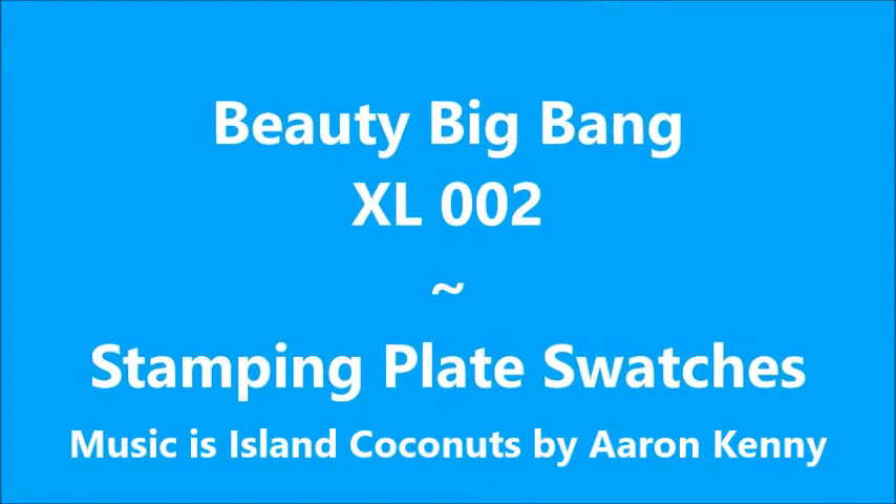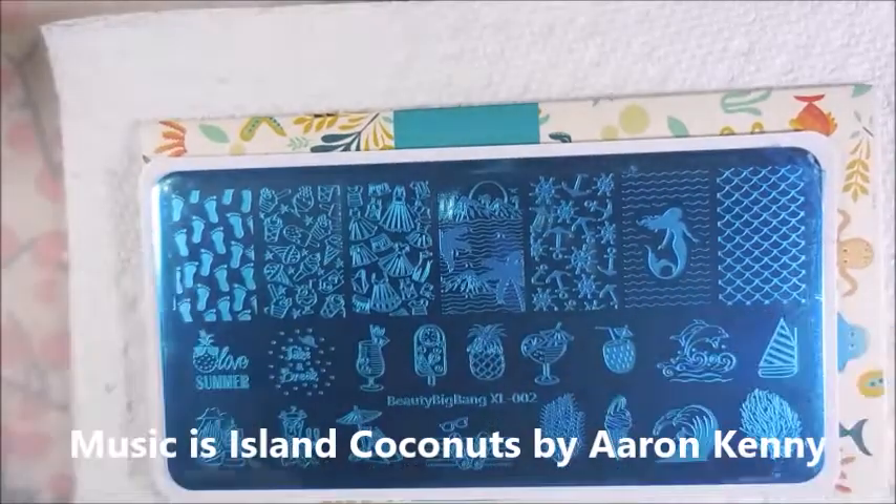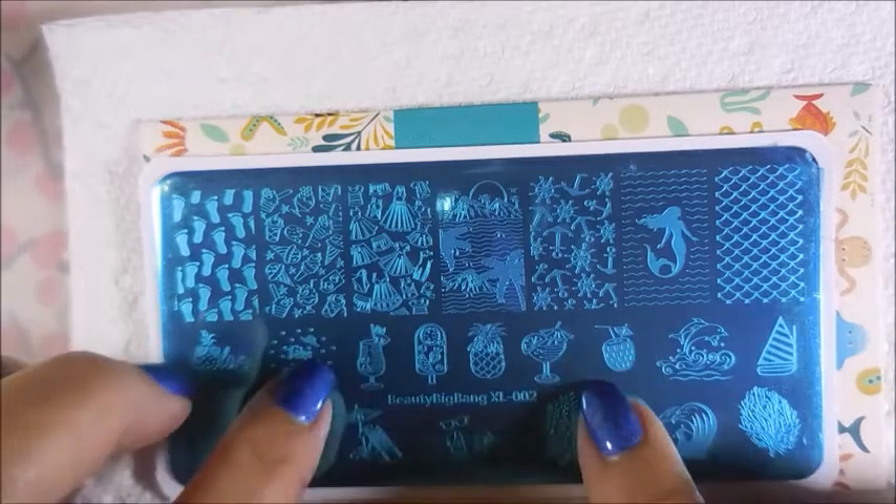Hello my friend and welcome to my channel. Today I've got Beauty Big Bang XL002 Stamping Plate Swatches. This is the XL002 — it's got a lot of large images and a whole bunch of little images.